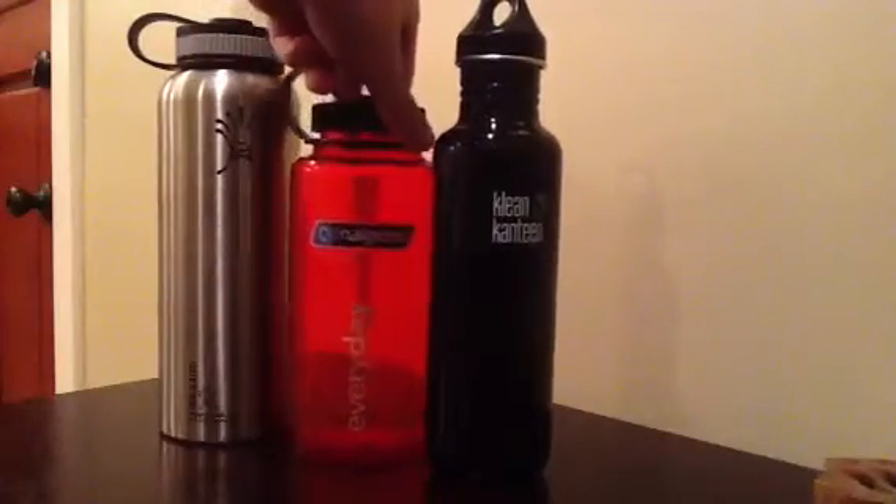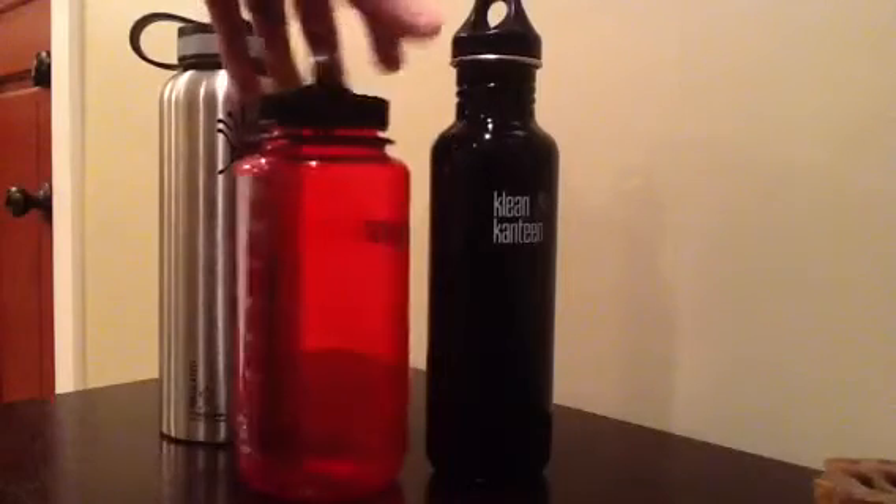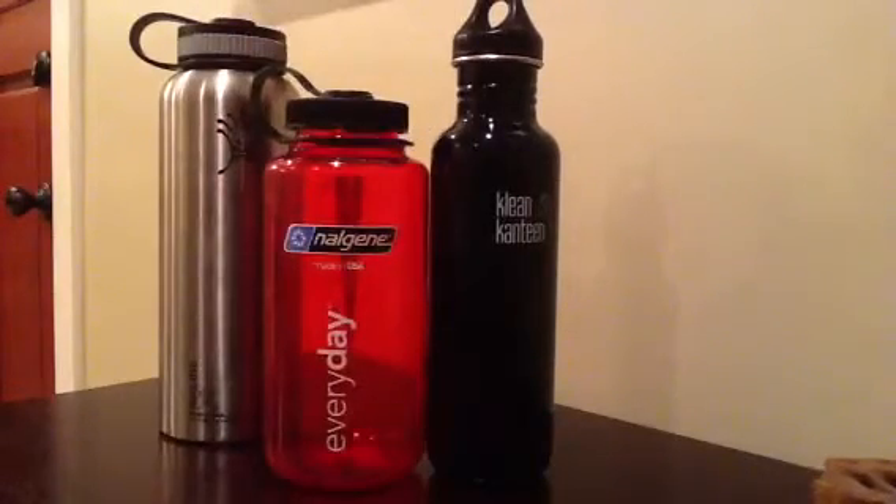The Nalgene — it's classic. It's old school. It works. It's nothing fancy. You could throw it off a cliff and it'll be fine. There's no surprises there. Nalgene is just a good Nalgene, good company. I've got nothing but good things to say about Nalgene.